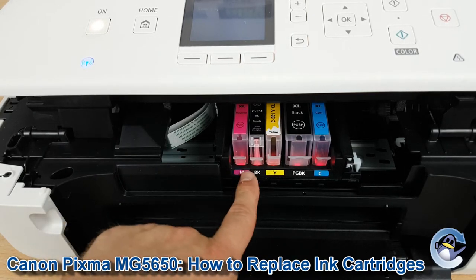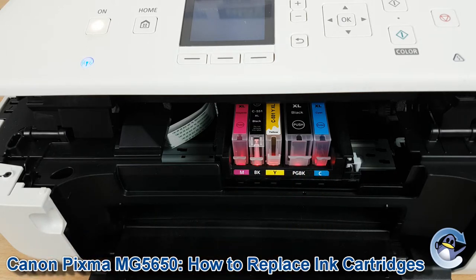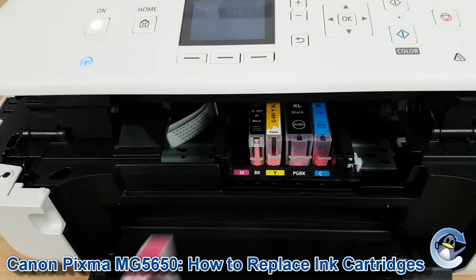Which colour is which is shown along here. Just take whichever colour it is you want to replace, press on the little clip and you can remove the ink cartridge.